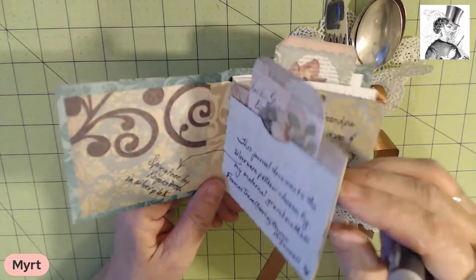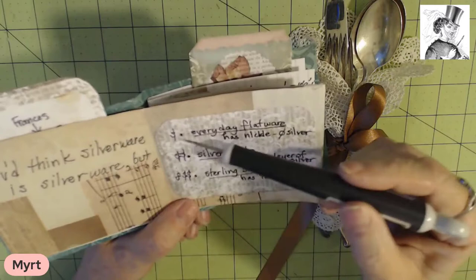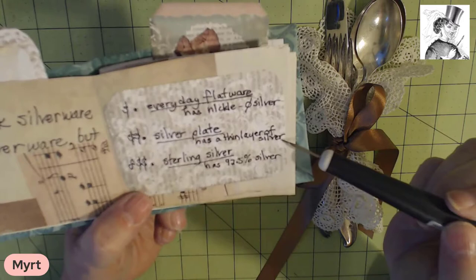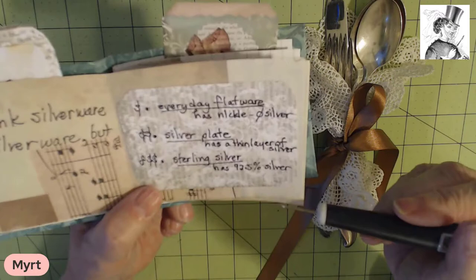This is a very tiny journal but I managed to pack a lot of stuff into it. You'd think silverware is silverware, but here's dollar signs increasing. There's everyday flatware that's usually made of nickel with no silver. There's silver plate that has a thin layer of silver over that nickel, and there's sterling silver that's 92.5% silver and the rest is something like nickel to make it stronger.